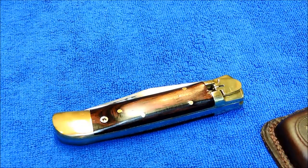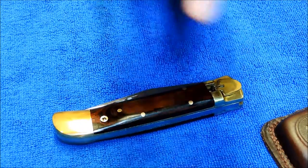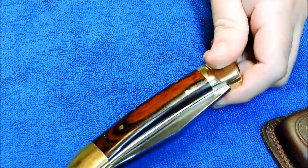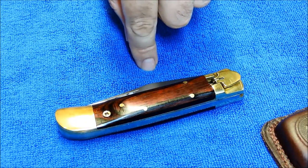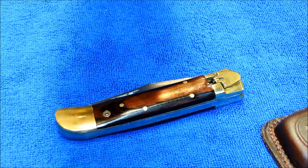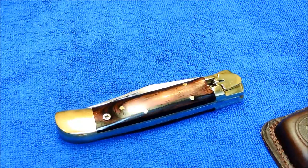I did a video about a year ago or so — I don't have that knife anymore — but it was another Pakistan automatic lever knife like this, a slightly different design. I don't know if that video is still up, but Direct Knives has got them. I don't know if they have this model anymore or not.